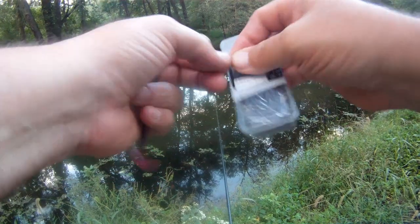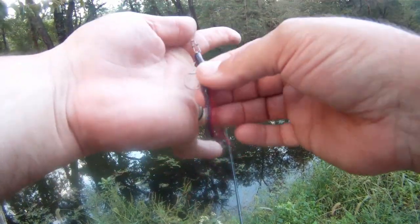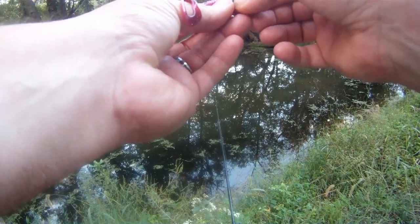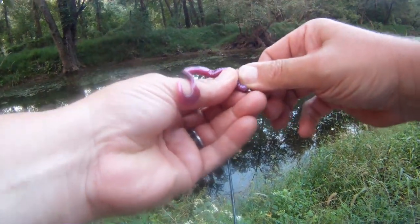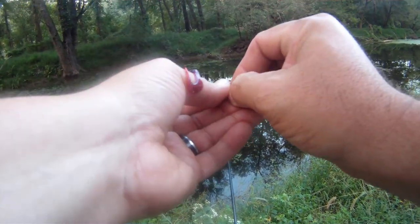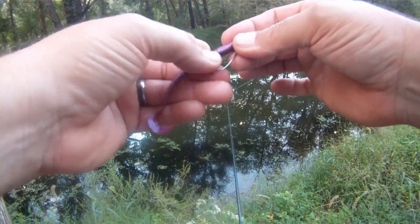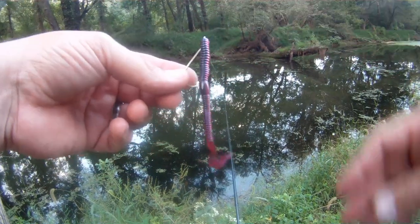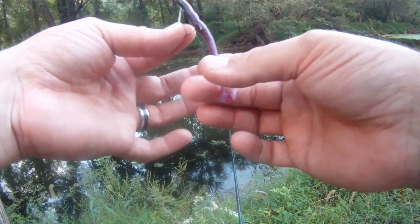Once you rig your worm, if you want a little bit more weight into it, you can take this and simply slide it inside the soft plastic. Pull it back up — you can't really see them in there, but it gives it a little bit more weight and a little bit more action. You can also put them in the tail depending on what type of lure you're using.